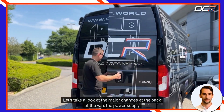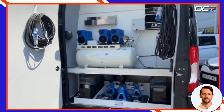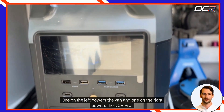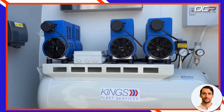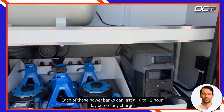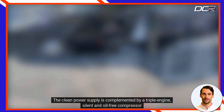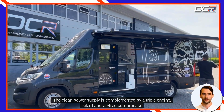Let's take a look at the major changes at the back of the van: the power supply. You will see that there is no generator. Instead, there are two power banks — one on the left powers the van and one on the right powers the DCR Pro. Each of these power banks can last a 10 to 12 hour day before any charge, and they charge fully from a domestic home supply in less than two hours. The clean power supply is complemented by a triple engine, silent and oil-free compressor.